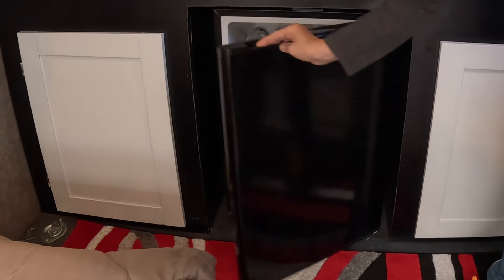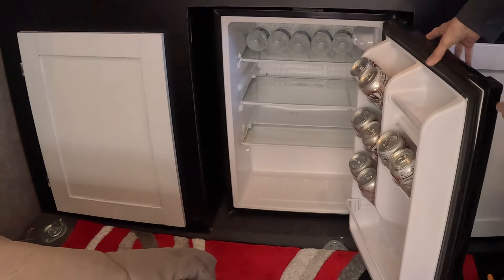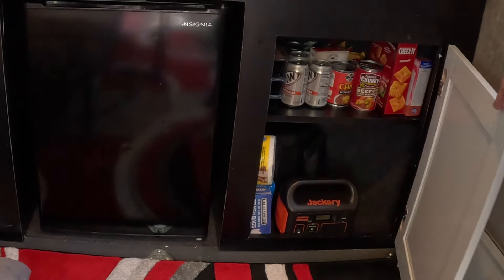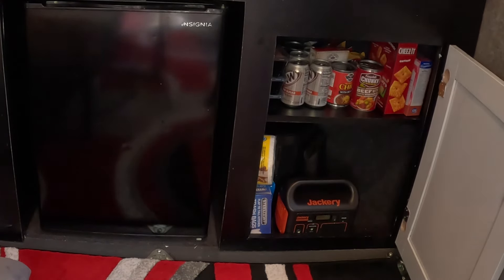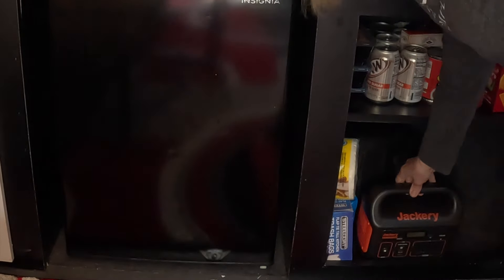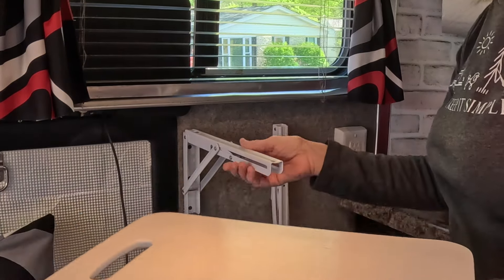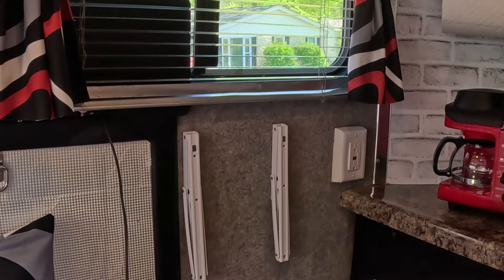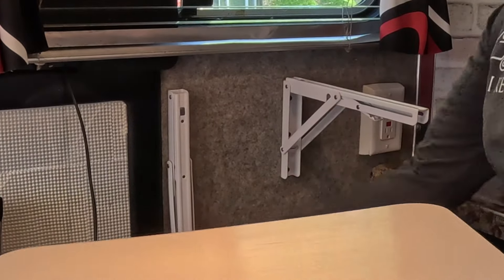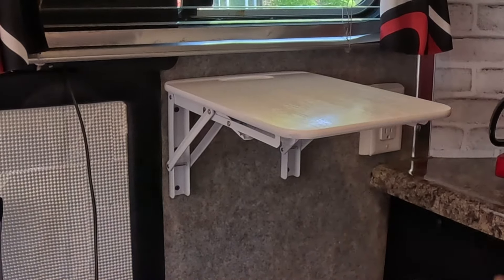I cleaned out the fridge — spick and span, ready to go — got my root beer and water in there, ready for camping. The cabinets below are great for food storage with plenty of space. I've got my Jackery in there — an extra source of electricity. Check this out: I made a collapsible shelf from a bamboo cutting board, painted white — it's very light. When attached, it's going to be my charger station.